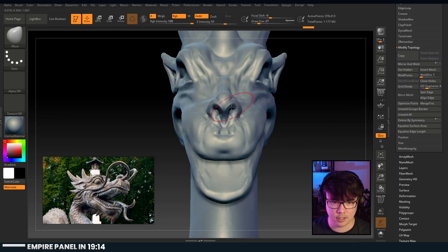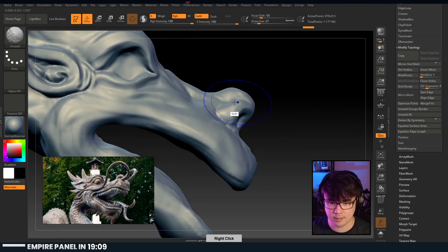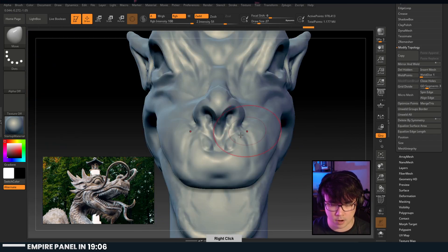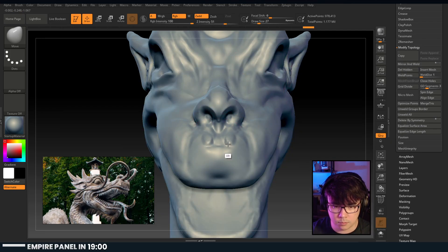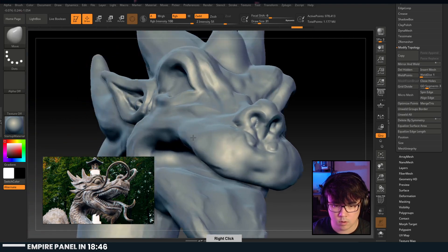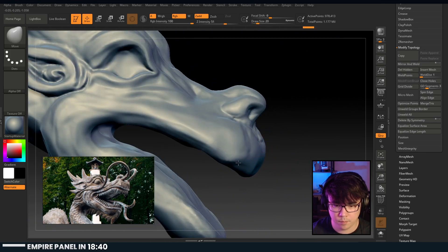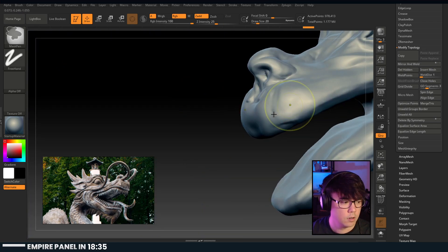It looks like he's laughing in the front - that's hilarious. I'm digging this nose though - maybe I just puff up the front here. If we do BMV again, we're moving, then hold down alt and just bring this forward - maybe that'll be enough. Let's get some teeth in there - save this.